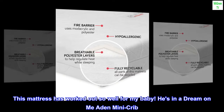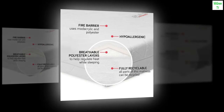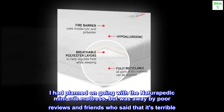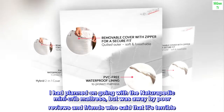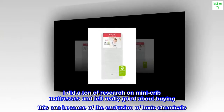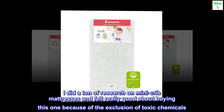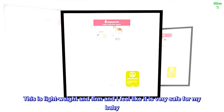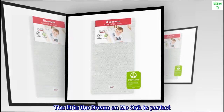This mattress has worked out so well for my baby. He's in a Dream On Me Aiden mini crib. I had planned on going with the Naturepedic mini crib mattress but was put off by poor reviews and friends who said it's terrible. I did a ton of research on mini crib mattresses and felt really good about buying this one because of the exclusion of toxic chemicals. It is lightweight and firm and I feel like it is very safe for my baby. The fit in the Dream On Me crib is perfect.